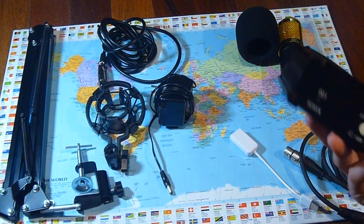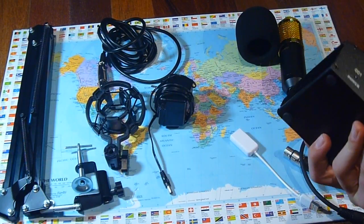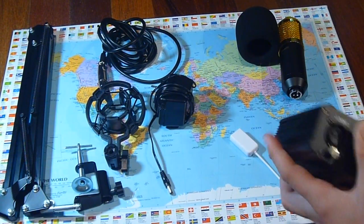This is another one of the main things: the Phantom Power Supply. Looks very good, no problems with this so far.